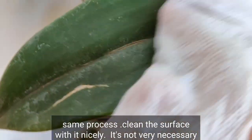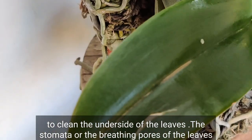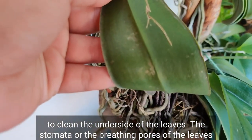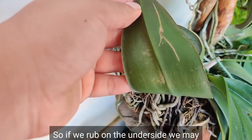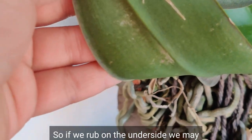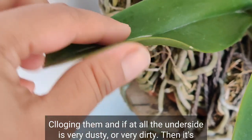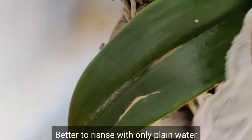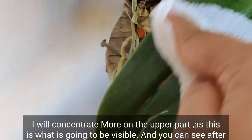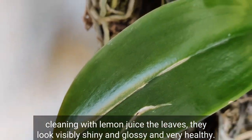Use the same process — clean the surface with it, nicely scrub it. It's not very necessary to clean the underside of the leaves, as the stomata or breathing pores of the leaves are there, so if we rub on the underside we may end up clogging them. If the underside is very dusty or dirty, it's better to rinse with only plain water. Now I will concentrate more on the upper part, as this is what is going to be visible. You can see after cleaning with lemon juice the leaves look visibly shiny, glossy, and very healthy.